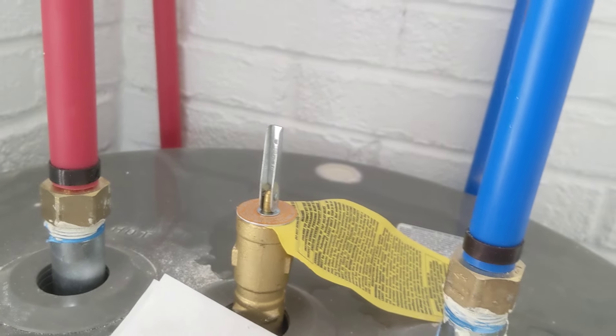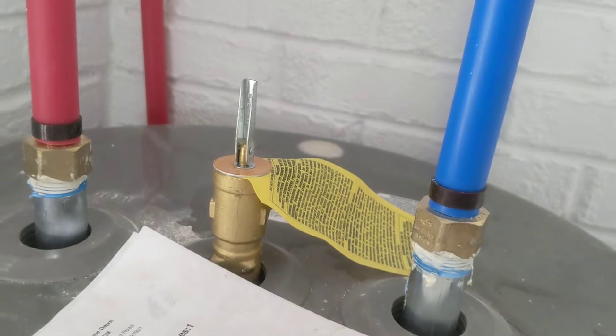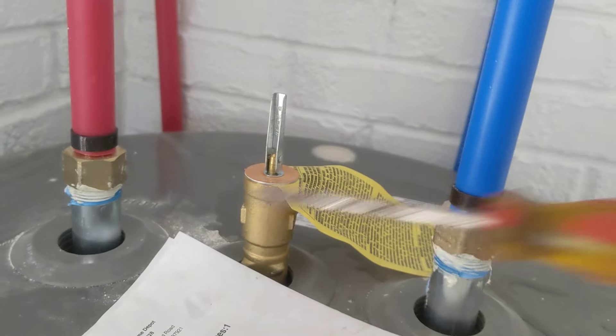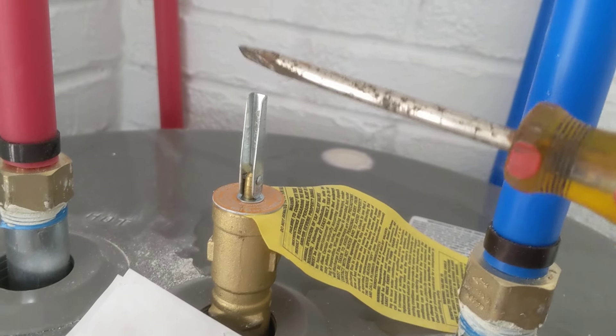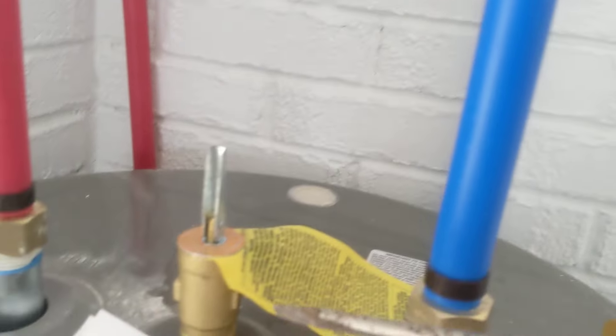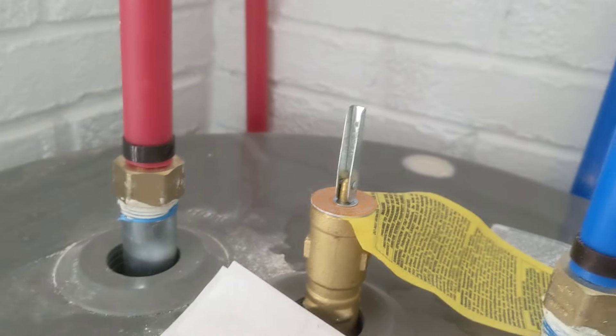It gets stuck open on an old water heater. So if you've got an old water heater, bypass this — don't touch it. If you're emptying your water heater, don't touch this valve. Open everything else except this.